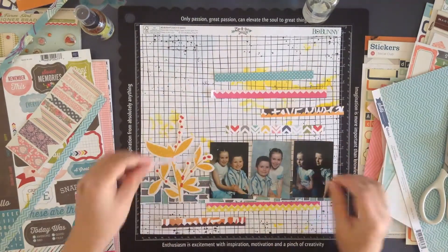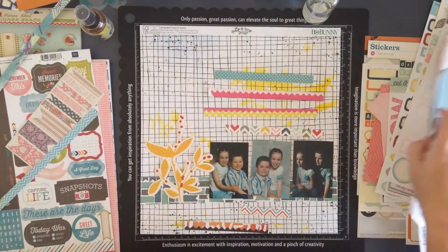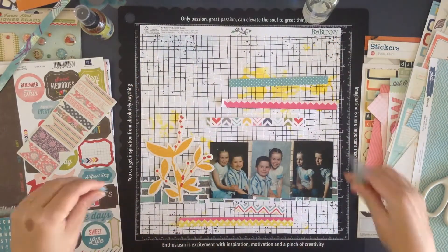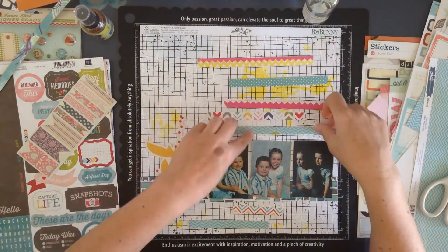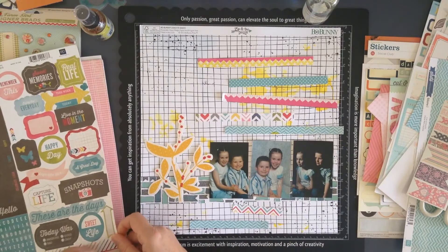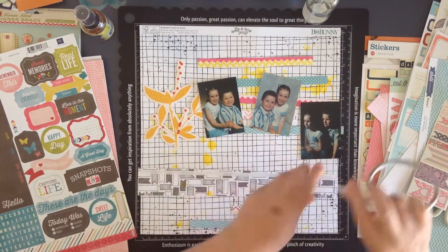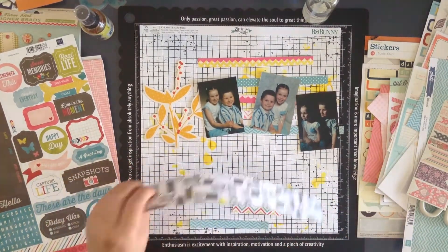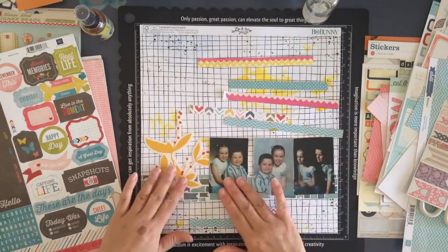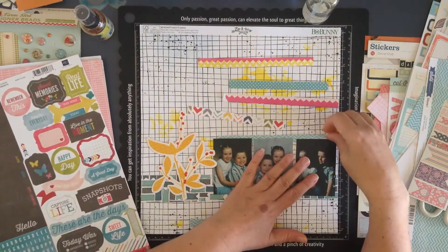There I am putting the strips down — they weren't how I originally had them but that's okay. I'd placed them there just to see whether I liked the design idea, and I did, so I'm just laying them down. At this stage I have no idea where the layout is going, but I know I want those coloured strips. I also found a sticker in my selection that said '10 things I love about you,' so I know I want to incorporate that into the layout.